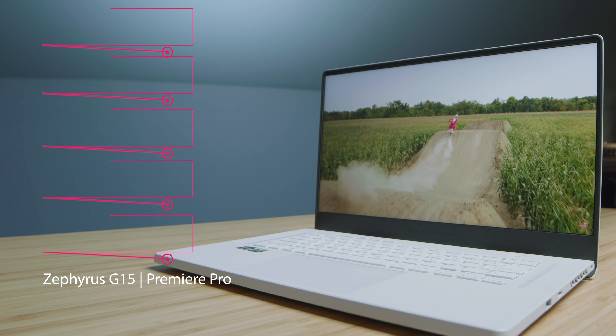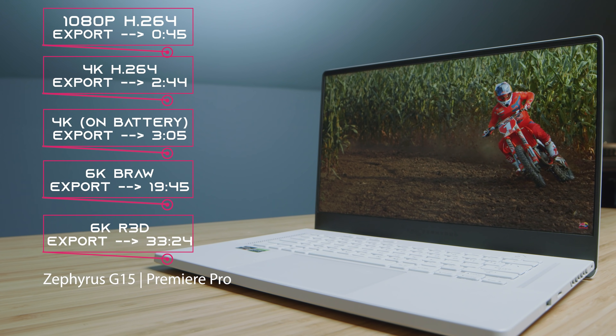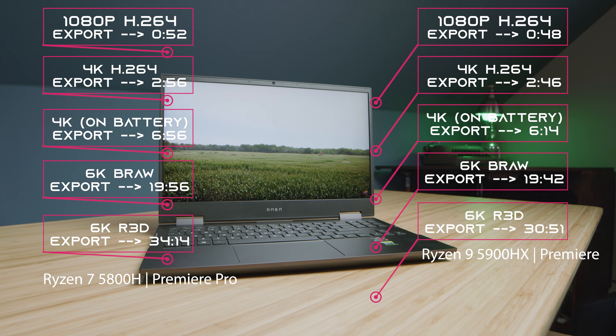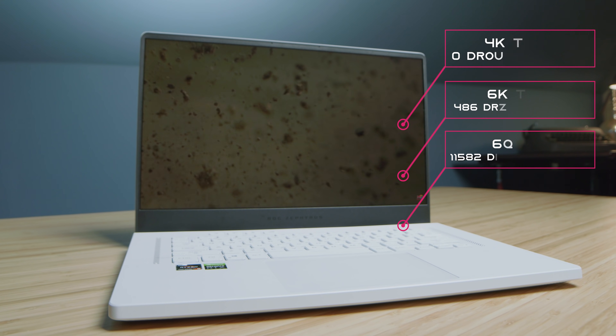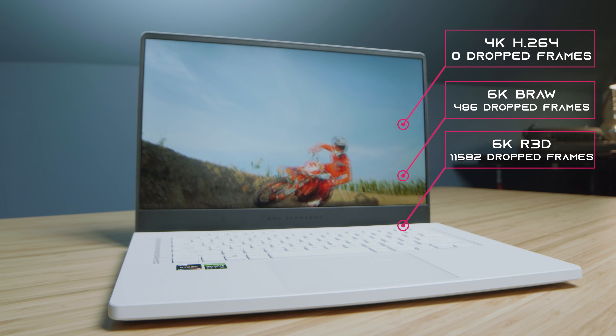When we get into video editing, we're pretty much neck and neck for export times out of Premiere Pro, and you can see those results on screen. For 4K playback in Premiere Pro, either of these laptops works great, and even with 6K BRAW, you'll barely notice any dropped frames out of either of them.